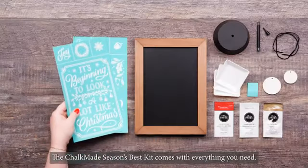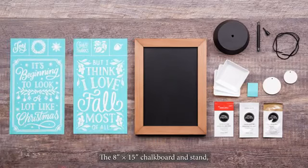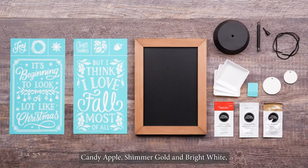The Chalkmade Season's Best Kit comes with everything you need: the 8 x 15 inch chalkboard and stand, two exclusive seasonal transfers, a mini squeegee, three Paste singles in the colors Candy Apple, Shimmer Gold, and Bright White, three Paste Trays, Ribbon, and Two Round Accents.